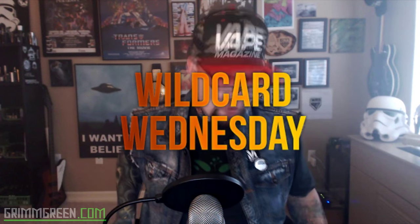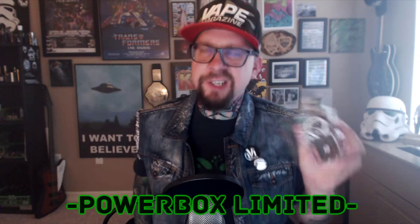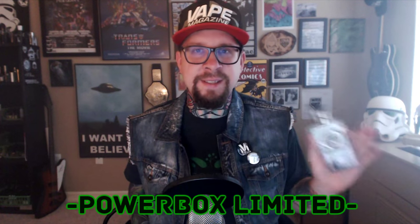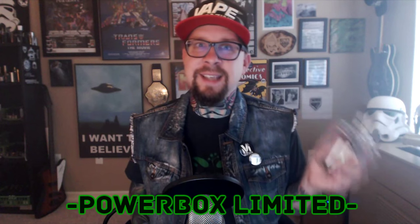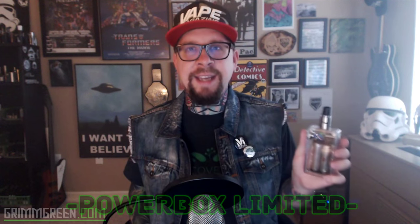Hey everybody, it's GrimGreen from grimgreen.com back here today. Thank you so much for joining me again here on Wildcard Wednesdays. What I have to talk to you about is this box — it's called the Power Box Limited. I did a first impressions on it a while ago. It's wired in series, which means it puts out about 7.4 to 7.8 volts, and when you press the button it just lights up like a Christmas tree.